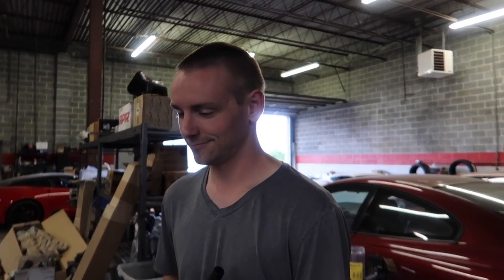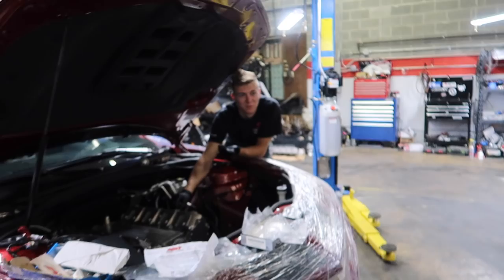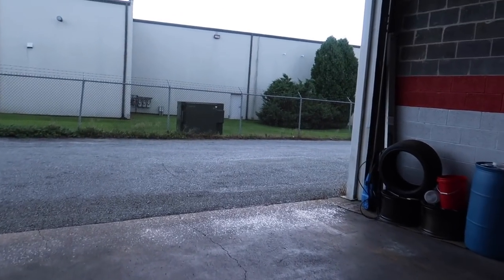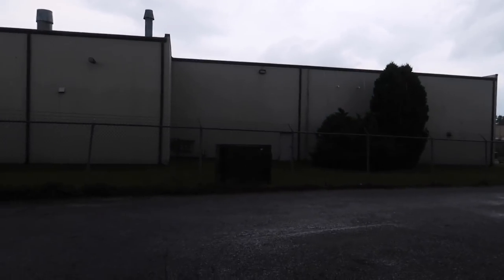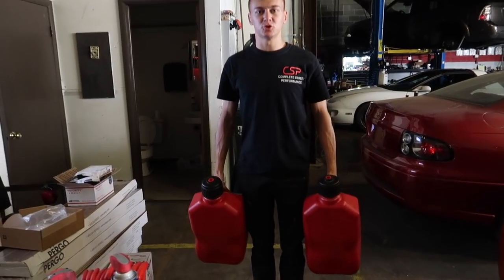Have you decided on your channel name yet? Just leaving it as The Boosted One, all one word. The car is in the other section of the shop. Of course it starts to rain as soon as we want to go back outside. We're gonna wait because there's a dark cloud moving over top of us.